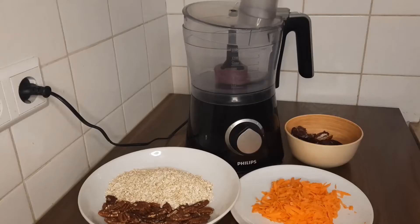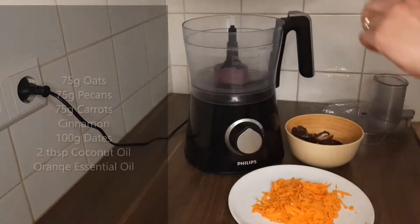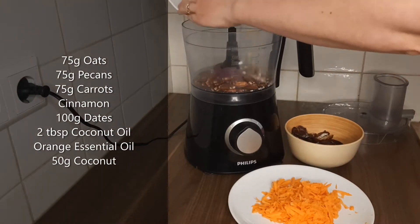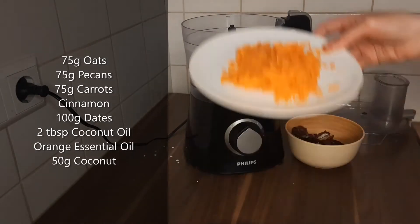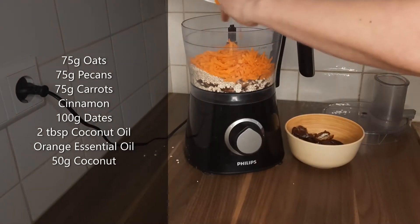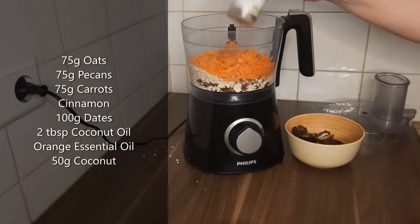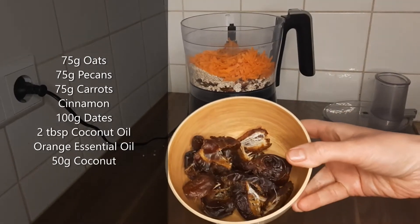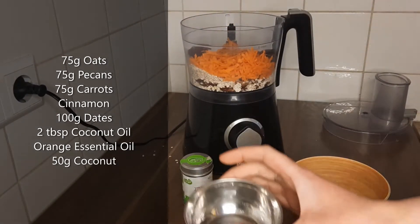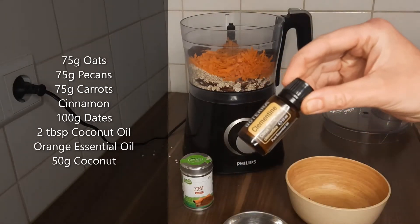Hey there and welcome back to my channel. Today I'm going to make some beautiful bliss balls or energy balls. The first ones are carrot cake flavor. Start off by blending some oats and nuts — I like to use pecans, but you can use walnuts or any kind of nuts — some grated carrots, a pinch of cinnamon, and about 100 grams of pitted dates, coconut oil, and a few drops of orange flavor essential oil.